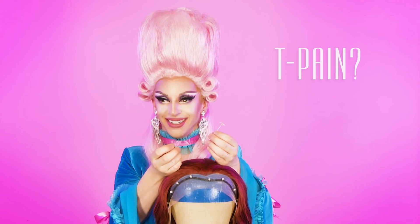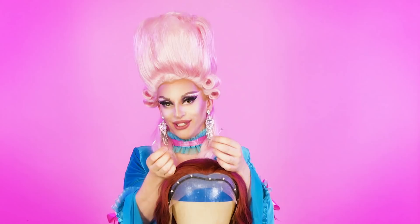Talking about T-Pins — T-Pain, see what I did there? T-Pins! Two Pins!